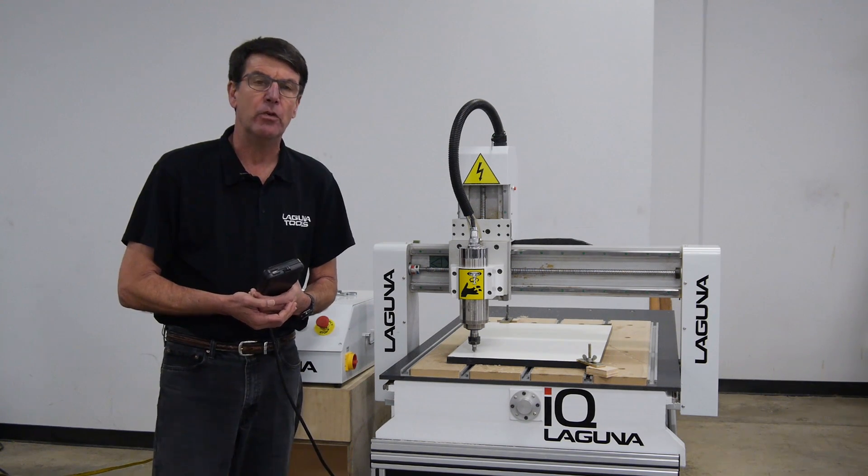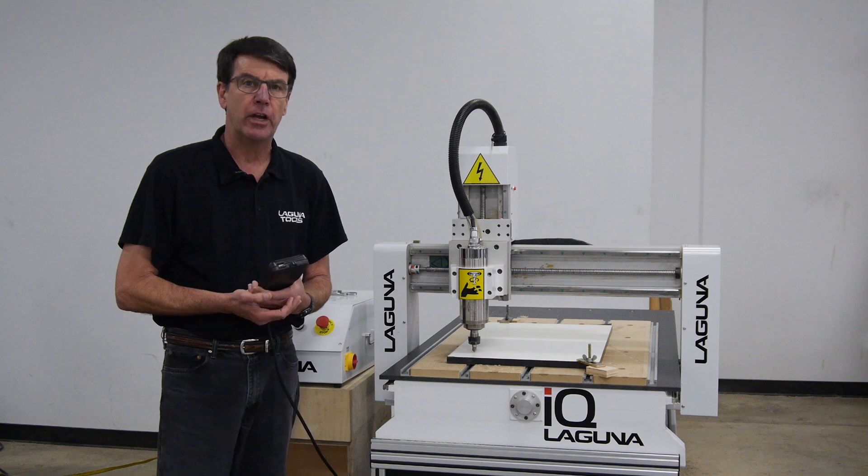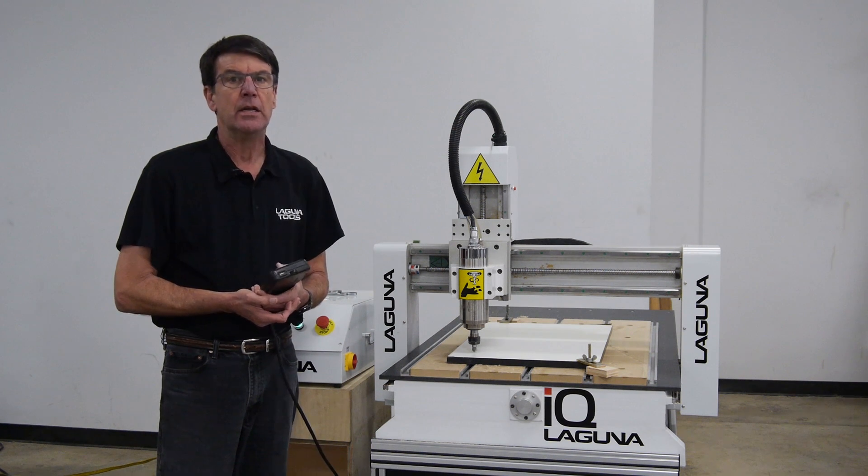Hi, I'm John from Laguna Tools and I'm here to give you another tech tip today on how to adjust your cut speed while running your program.